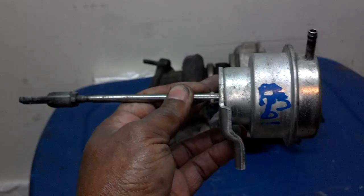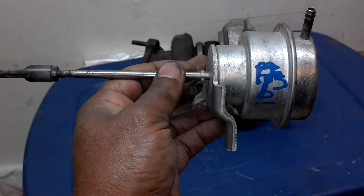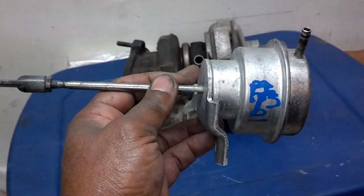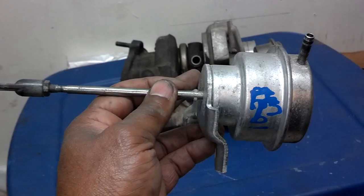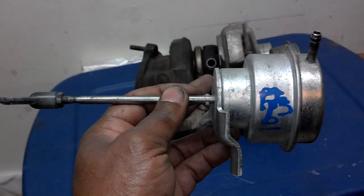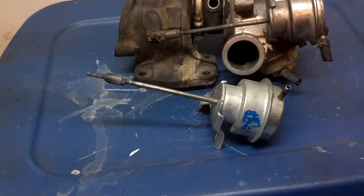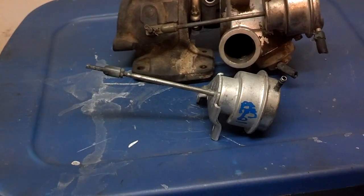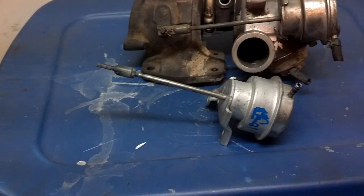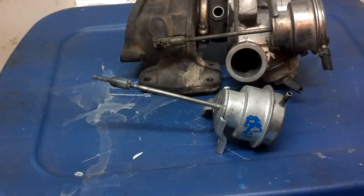A waste gate actuator's job is to actuate and open the waste gate to let some of the exhaust gases bypass the turbine exhaust side of the turbo, so that the turbo doesn't spin as fast and build up too much pressure. Common symptoms of a waste gate actuator gone bad? Basically, the function is to open up the waste gate and let air bleed off the turbo so it doesn't produce too much pressure.